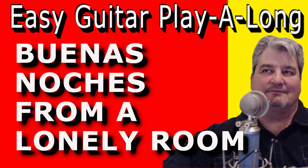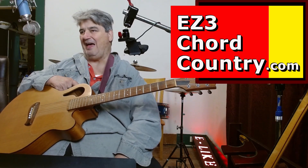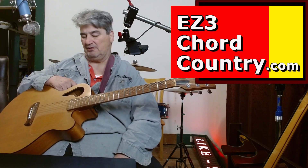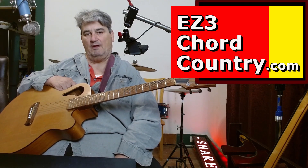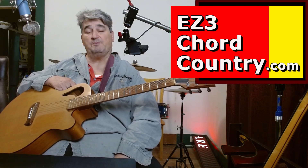Here's one — it's called Buenas Noches from a Lonely Room. It's from Dwight Yoakam, who I think is just a fabulous, fabulous entertainer. I love his music and I think he's a fine actor. The movies I've seen him in, he's been absolutely great.